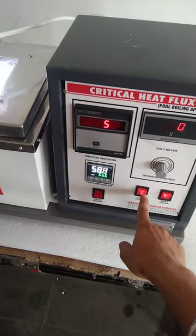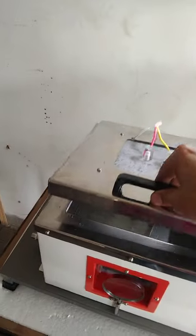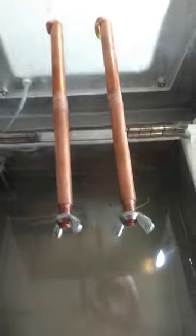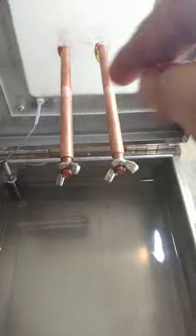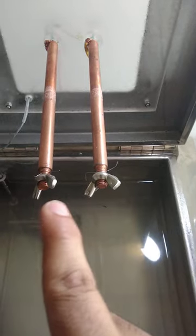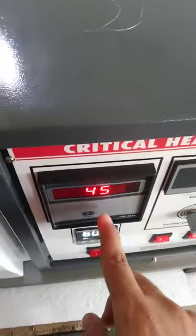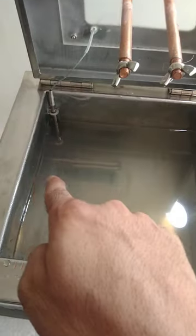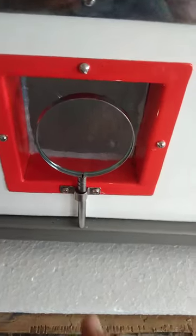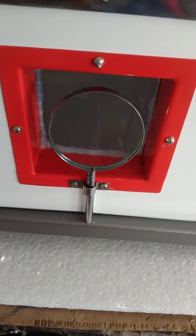This is the mains on/off switch and the test heater switch. Both the rods are the test heater, and in between them we tie up the wire which we want to check. We check the resistance and the current is shown on the display. This is the water bath, and the heater is inserted in it. At the front side there is a glass window with a magnifying glass inserted so that we can clearly see the breakage of the wire.